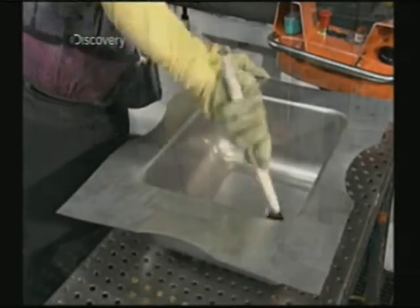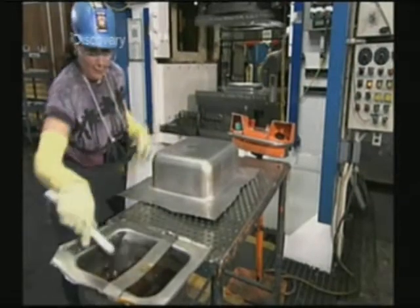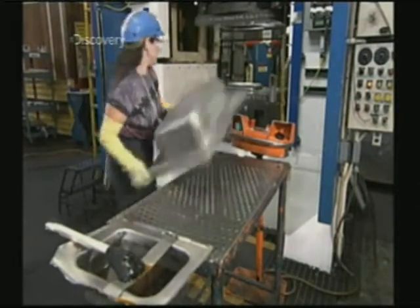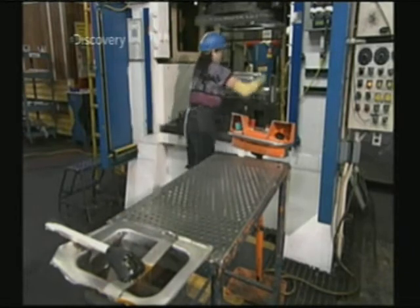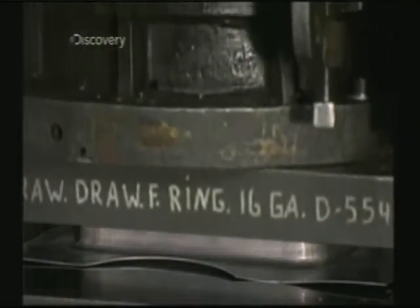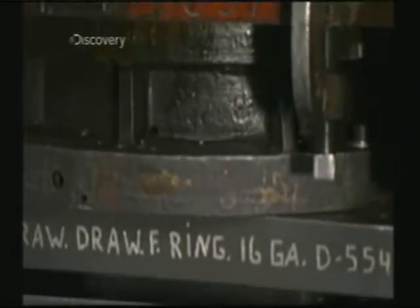Now they brush lubricant in and around the sink bone to make it easier to stretch it again. The bone goes under the same punch press, but this time it gets a more precise shaping. This second working of the steel hardens it even more.